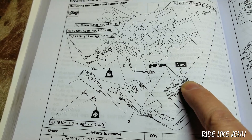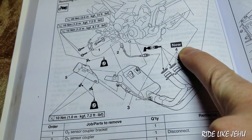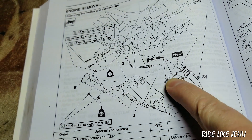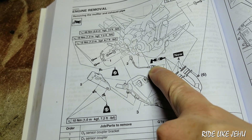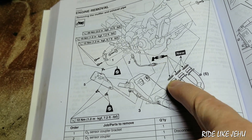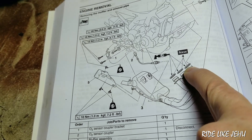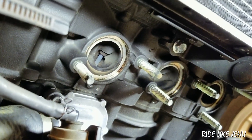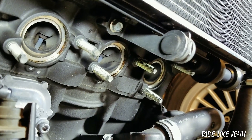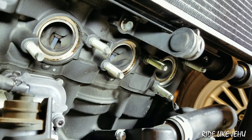The copper seals shown in the manual are marked 'new,' meaning you must replace them any time you remove the exhaust — don't reuse them. LS refers to lithium soap based grease, so Yamaha wants you to grease these seals on installation. That means the old ones were installed with grease that's gotten pretty gunky, and you can see residue all around the sealing surface on the engine.